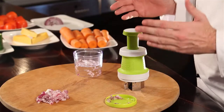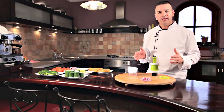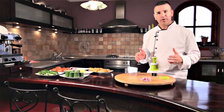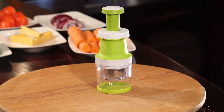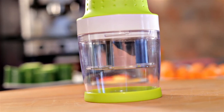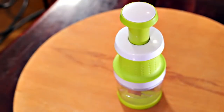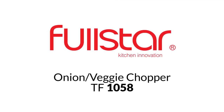Fantastic product, no tears, at an unbelievably low price — the Onion Veggie Chopper. Have a great day.